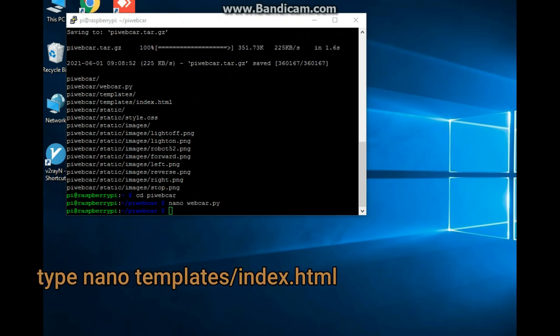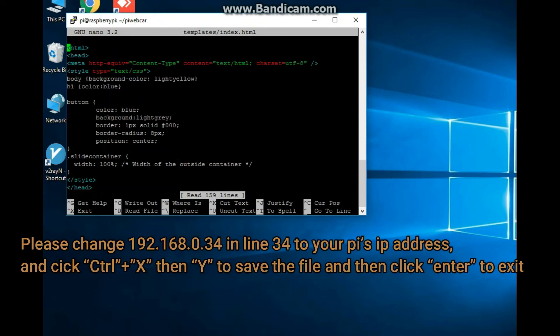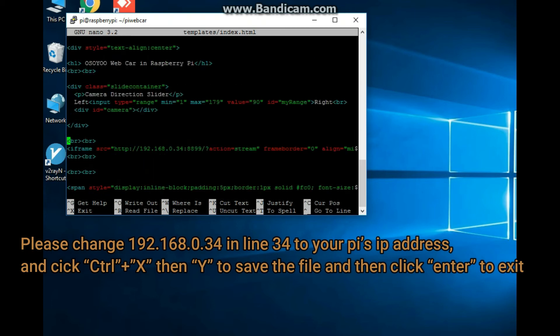Type: nano templates/index.html, make the necessary edits, then press Ctrl+X, then Y to save the file, and press Enter to exit.